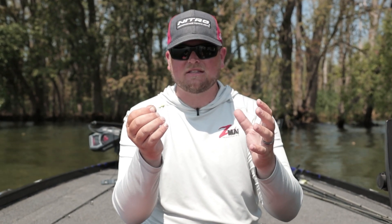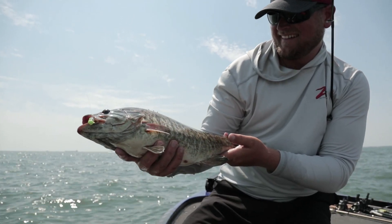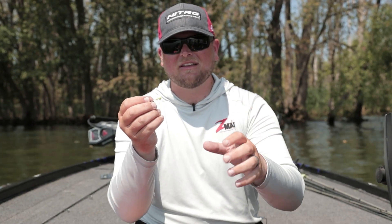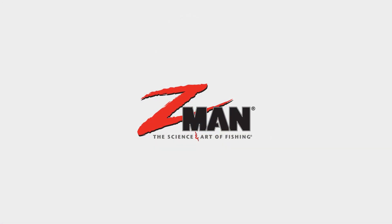It works really well with a variety of Ned Rig baits including the TRD Bugs, TRD Ticklers, and Finesse TRD — the opportunities are endless with the OG Mushroom Jig Head. You can use it with your favorite Elaztech bait. Just make sure you use light tackle with it, go out there finesse fish on six pound test line, and you're going to catch a lot of fish.